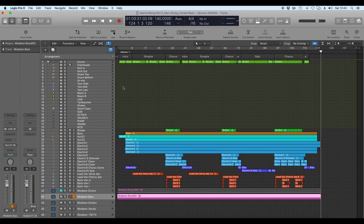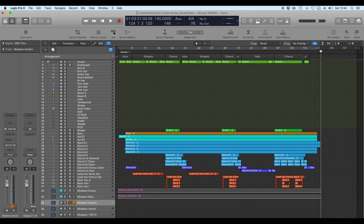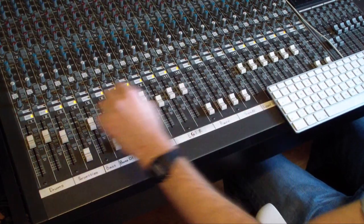Now on to the guitars — let's mute the bass and unmute all the guitars, acoustic and electrics.